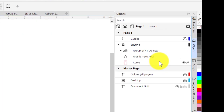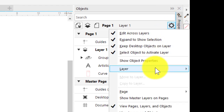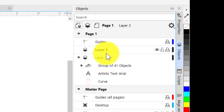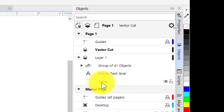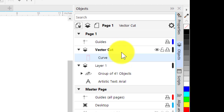Let's create a layer for those vectors. Go to the gear in the Object Manager docker, come down to Layer, and go to New Layer. I want to rename this layer, so I'll right-click and come down to Rename — I'm going to call it Vector. I want to move this curve up into that layer by clicking and dragging it. It's now in the Vector Cut layer.